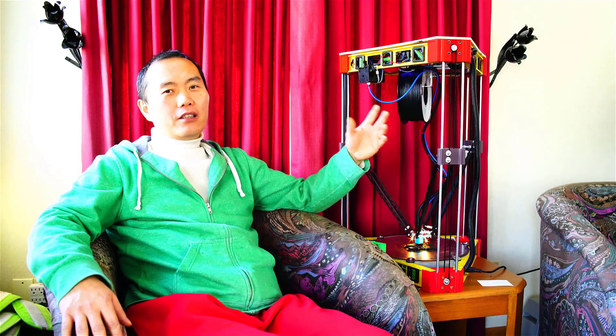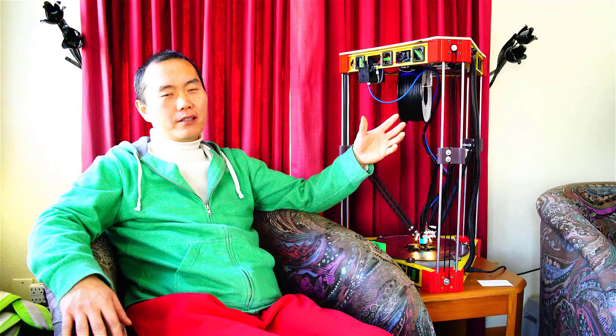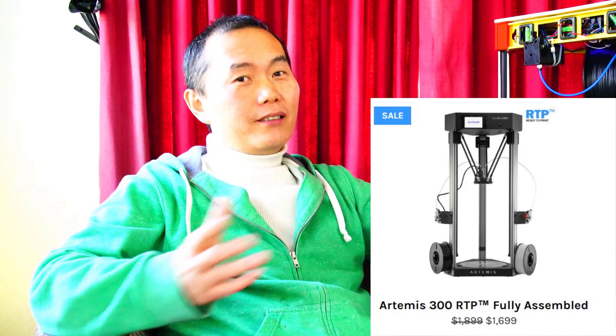Basically this is a clone of CME CNC Artemis. Building a large size delta 3D printer was before considered kind of impossible, because the delta 3D printer needs very, very high accuracy in every respect. But right now the software can tolerate much, much more error, so it makes everything possible.